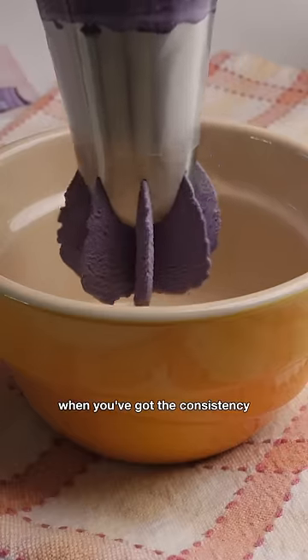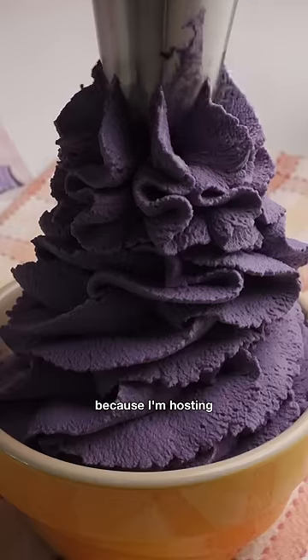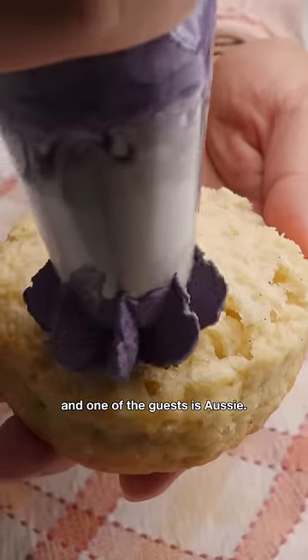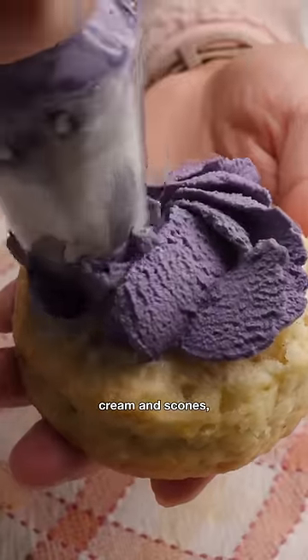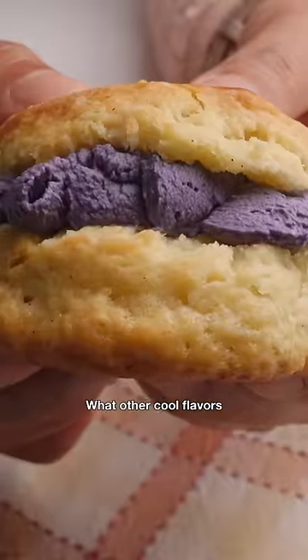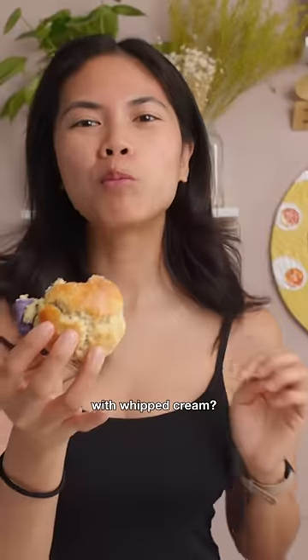Just stop when you've got the consistency that you're looking for. I'm making this because I'm hosting tea and scones at home, and one of the guests is Ozzy. She's used to having whipped cream and scones, so I figured I'll have her try this alongside unflavored whipped cream as well. What are other cool flavors you think we can try with whipped cream?